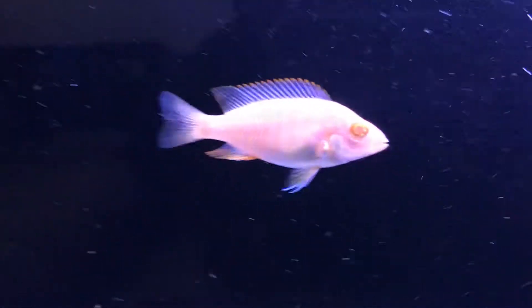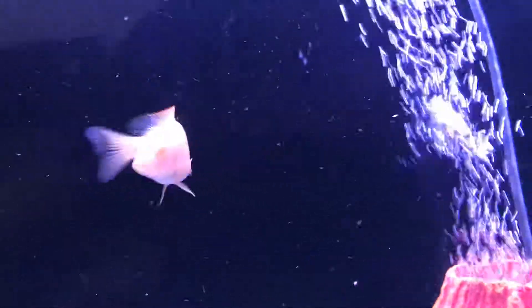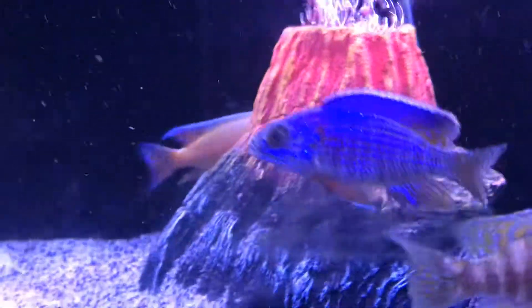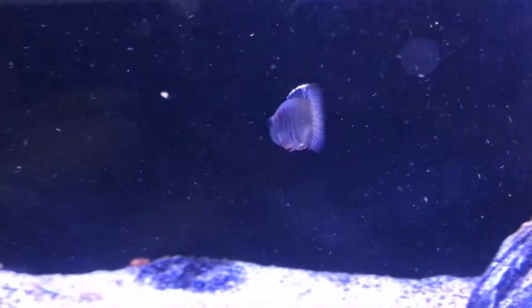This albino here, he's beautiful all over his eyes. Here's a male here, he's trying to color up. He ran away all the time. This one here, he's looking real good. He's probably shimmering in the light.